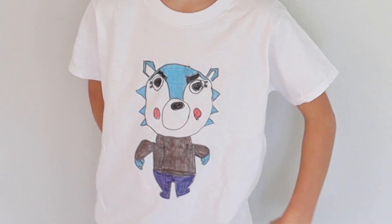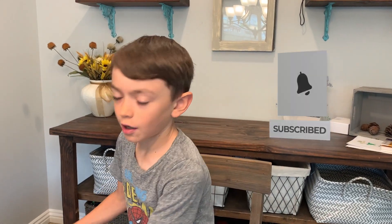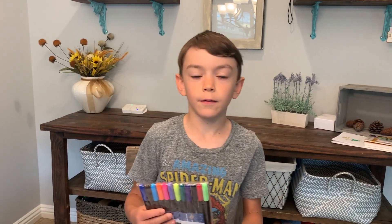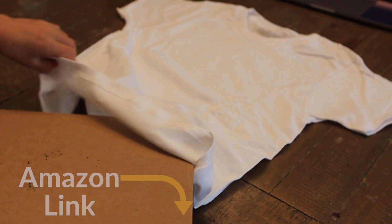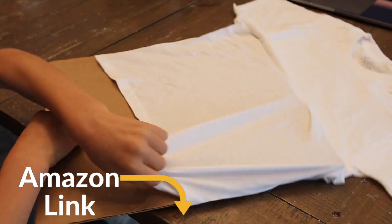Today I'm going to show you how to draw Willow on a t-shirt from Roblox Baby. You need a t-shirt, you need cardboard to put in the t-shirt, and you need fabric markers. All the items will be in the description below in case you want to buy them.